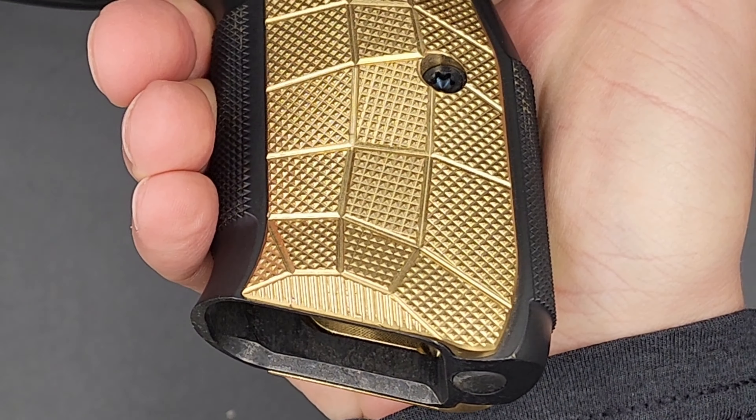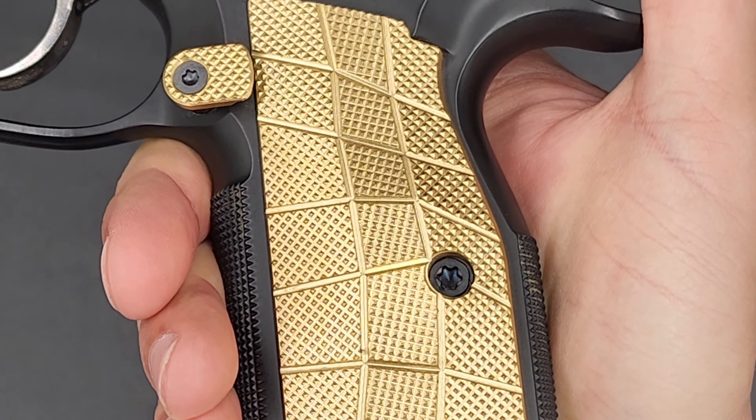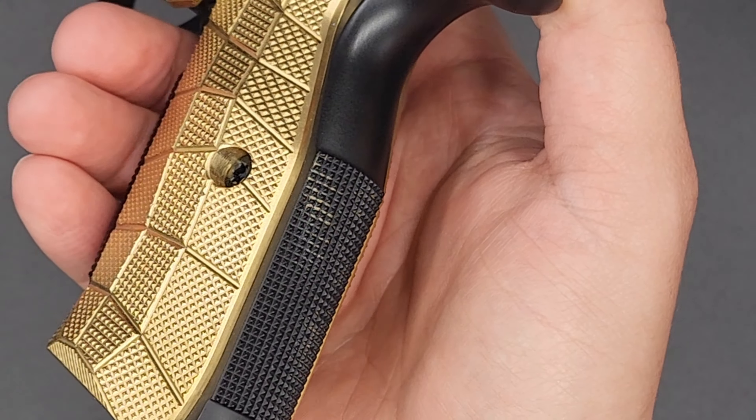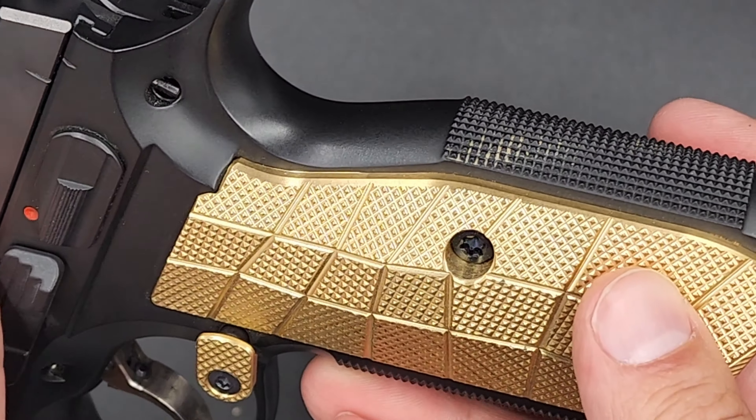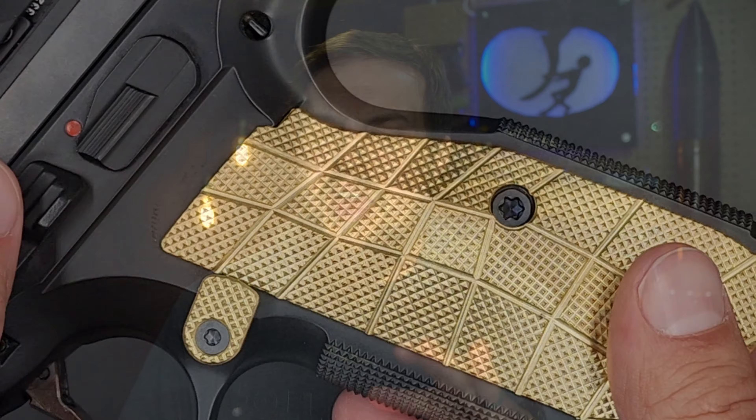When I saw it online I wasn't really impressed by the texture — I feel like generally I can look at a texture online and get an idea of whether it's going to be aggressive or relatively soft. I did not think this was going to be an aggressive texture. It is, and I love it. It's not overly aggressive like the RTF2 texturing on the Gen 3 Glocks, but it is aggressive enough that the first couple of times I ran it my hands were starting to rub a little. After a few more sessions that went away, and now I've just got a really good grip on my gun.